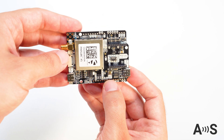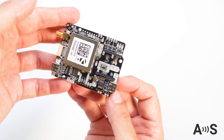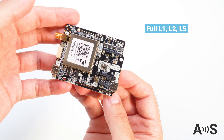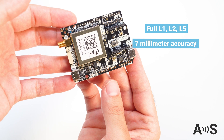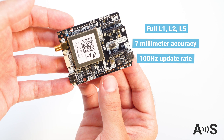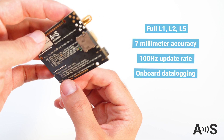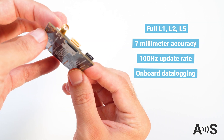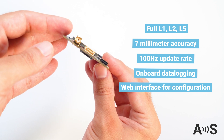Powered by the Septentrio Mosaic X5 module, the specifications of this board are more than impressive. Full band, full constellation — L1, L2, and L5. 7mm of accuracy when connected to a local RTK base station. Up to 100 positions per second. Onboard data logging with a micro SD card, and a web interface for configuration, monitoring, and remote data logging.